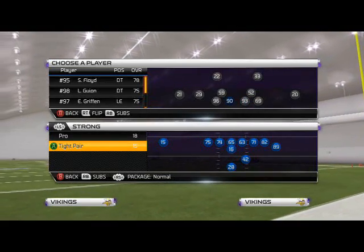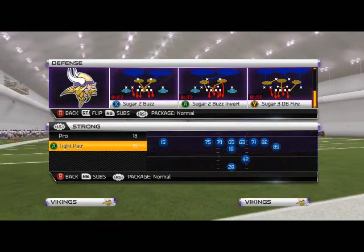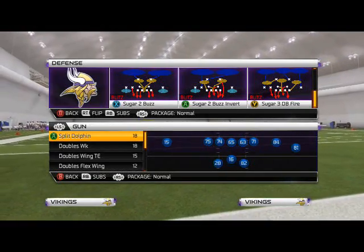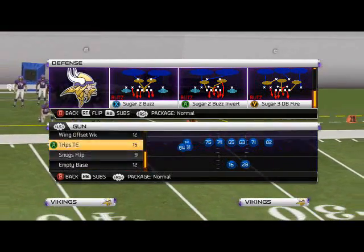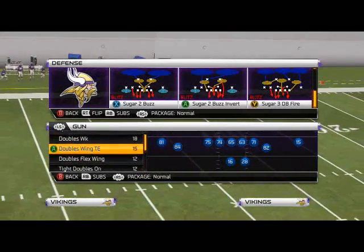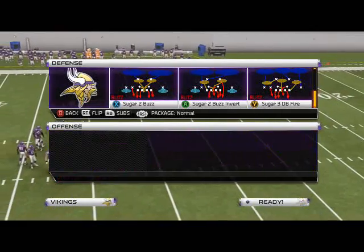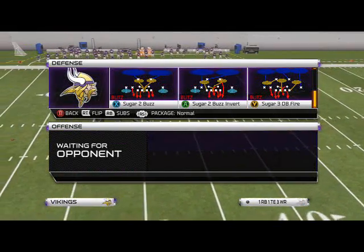We're not going to talk a whole lot about it. I don't really run it, but the way I run it is similar to the way we ran the stink pinch last week, where we just call it in those really short yardage situations and say he's still zone on game, so when he sees a man, he's going to freak out.